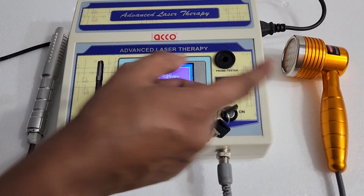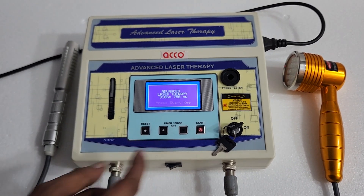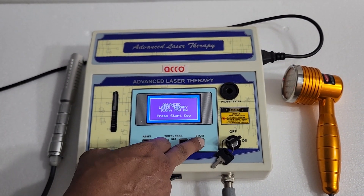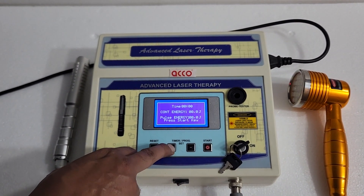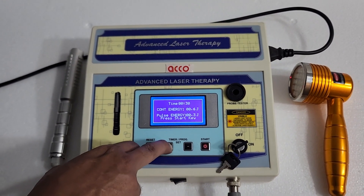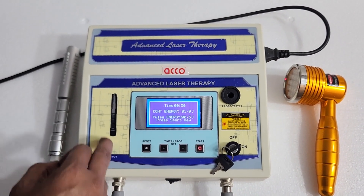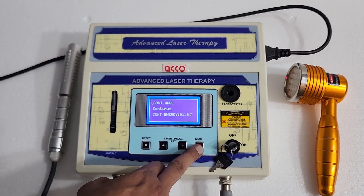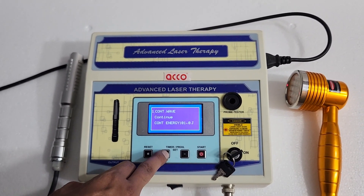Firstly, we will show you with the 19 LED probe. To set the parameters, press start, then enter the time. We have set it for 50 minutes, then press start. It has 45 inbuilt programs — you can set the programs as per your need.